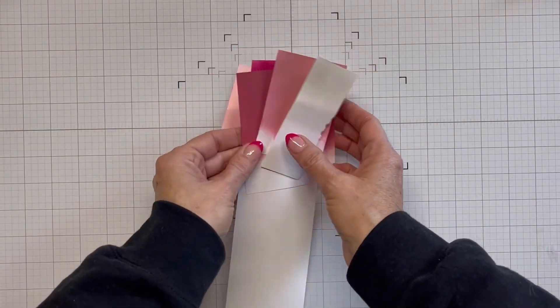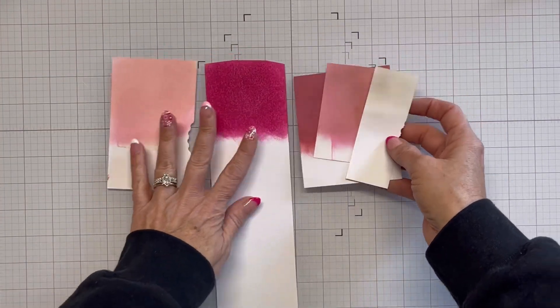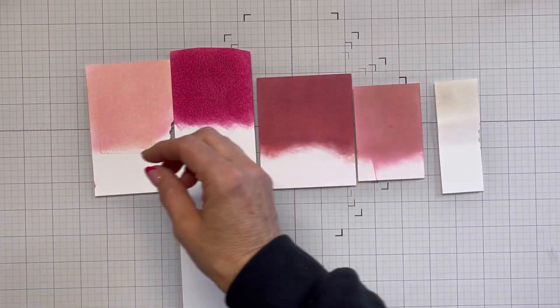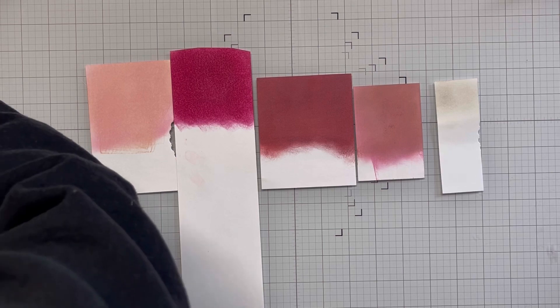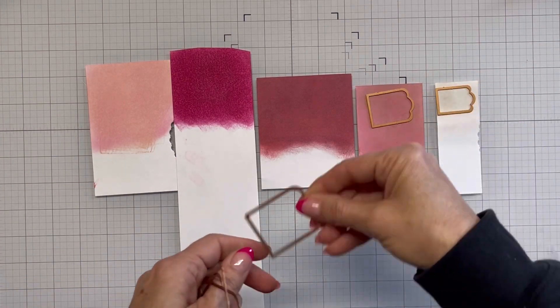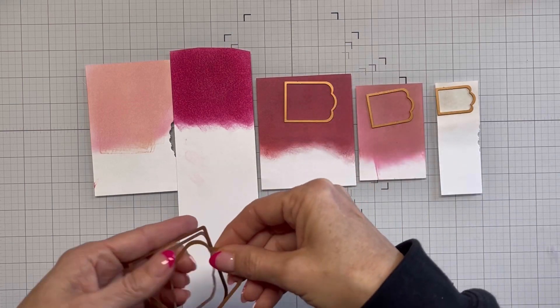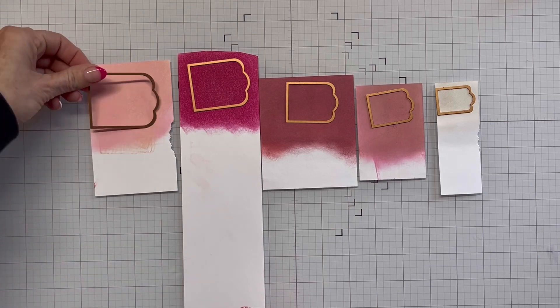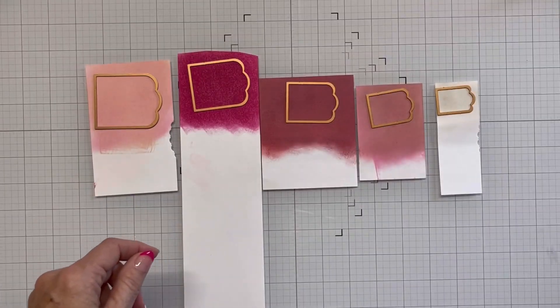I'm going to be working with these pieces of paper that I've ink blended on. I've used Hammermill hundred pound cardstock and just did my blending on it. I'm going to be bringing in this nested die set that I got in my Spellbinders Crafty Advent Calendar and I'm going to use all but two of them.